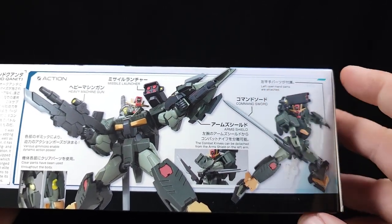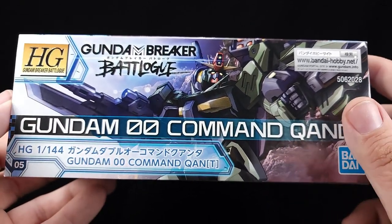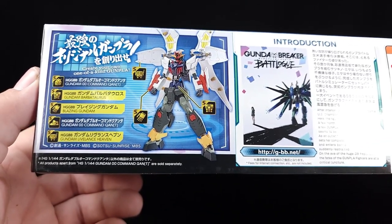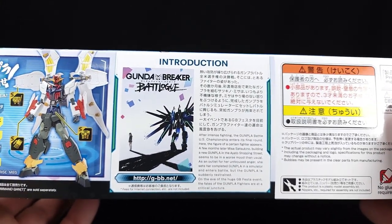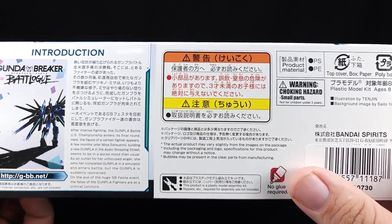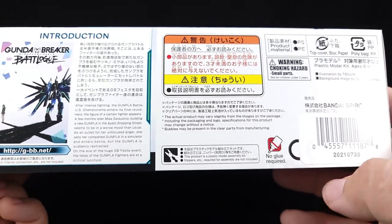It is focused on physical weapons and is equipped with a sub-energy tank, enabling independent combat during prolonged battles. Its combat style is reminiscent of an elite soldier where it detaches used-up weapons to increase mobility and strives to complete its mission even if only left with combat knives — that's pretty cool. Various gimmicks enable dynamic action poses. Clear parts are used throughout the body. We have the heavy machine gun, missile launcher, command sword, arm shield, and combat knives that can be detached.